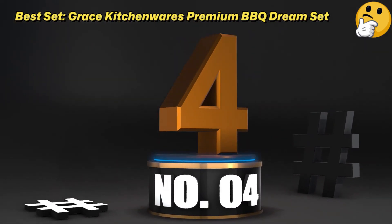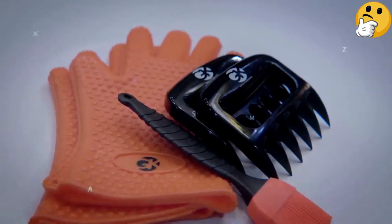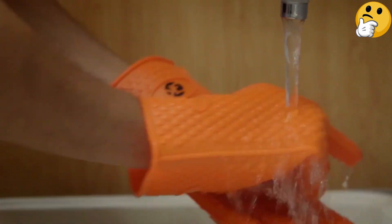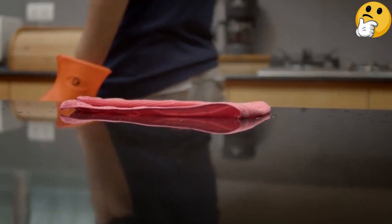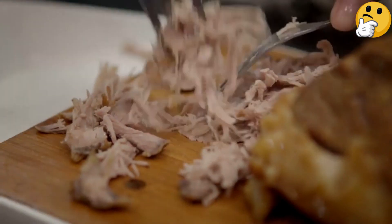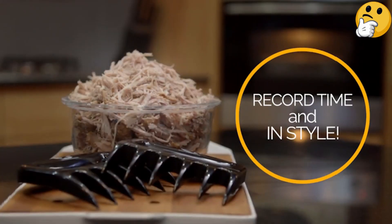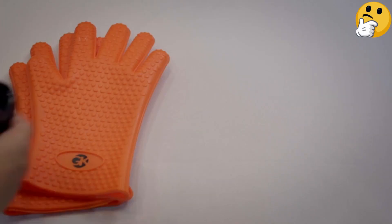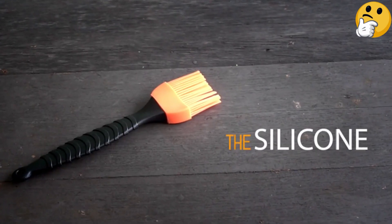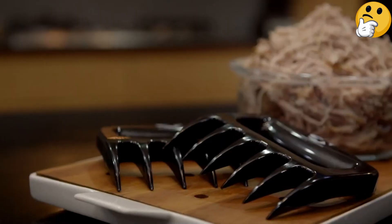Number 4, Best Set: Grace Kitchenware's Premium BBQ Dream Set. This affordable set gives you three important tools for the pitmaster's arsenal: a pair of claws along with heat-proof silicone gloves and a basting brush. The meat claws have the same basic design as most others on this list, with six sharp talons and a comfortable handle made of strong and dishwasher-safe plastic. They work very well for shredding and lifting, but there's a hollow in the backside of the handle that can trap bits of food even in the dishwasher — you might need to give that area a quick spray with the sink nozzle or a wipe with a sponge before loading it in. The silicone basting brush is heat-proof and can apply sauces or glazes without leaving behind any hairs or bristles, and like the rest of the set, it's fully dishwasher-safe. If you're looking for one-stop shopping to get equipped for barbecue, this set is a great choice as a gift or to treat yourself.